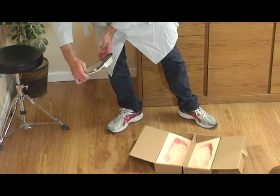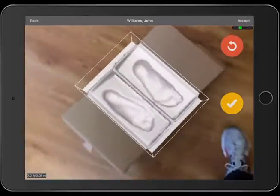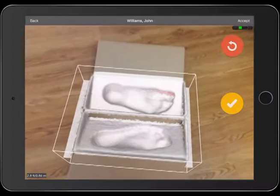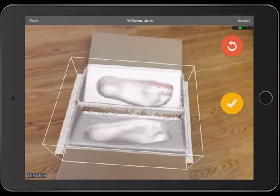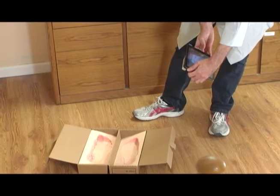Try to eliminate any holes or pink areas you see in the cast. You may need to hold the iPad still for a few seconds to completely fill in the holes.